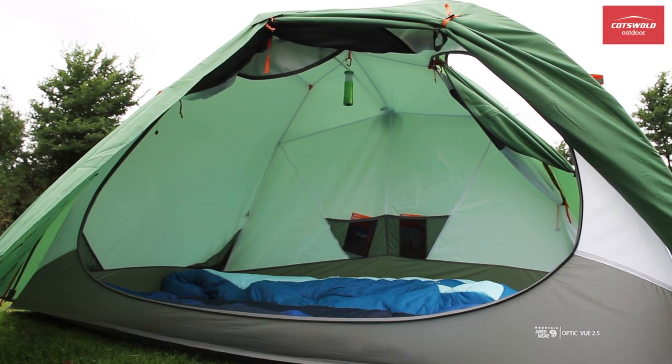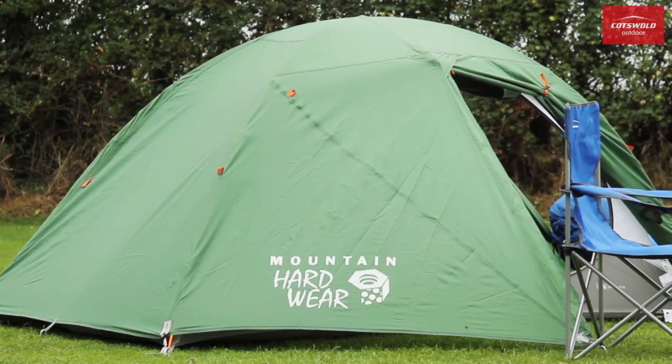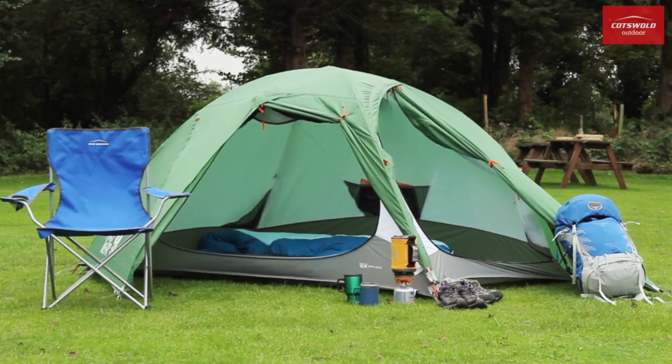A spacious, comfortable tent offering unparalleled views of your surroundings, the Mountain Hardware VIEW 2.5 is perfect for backpackers and campers who really want to connect with the great outdoors.